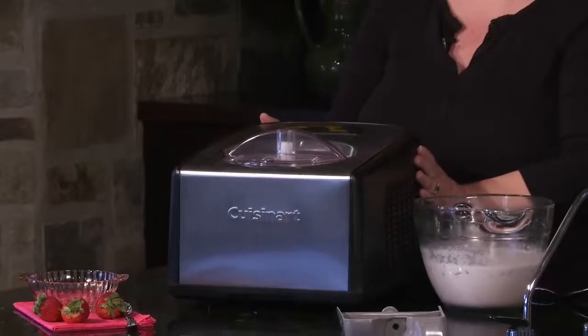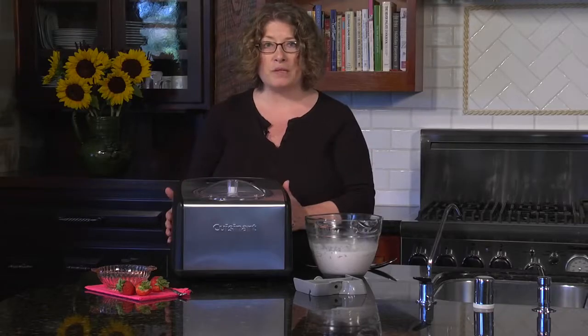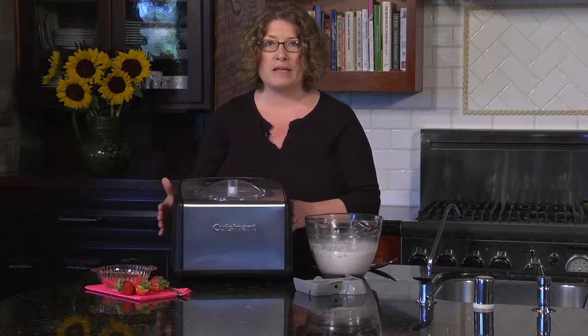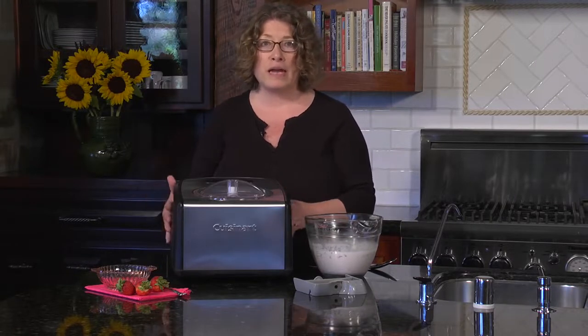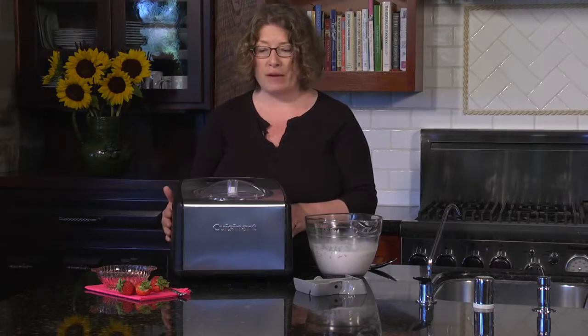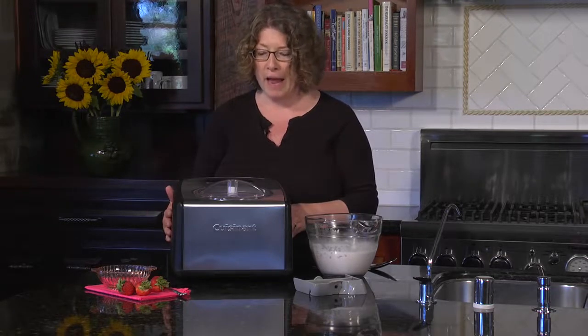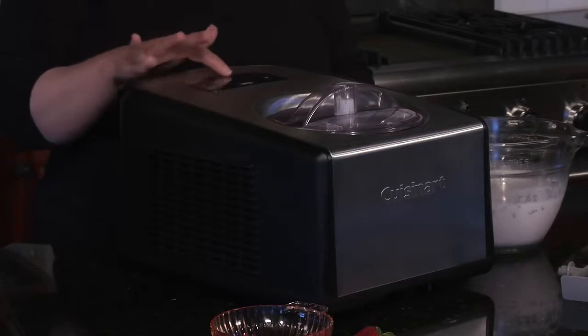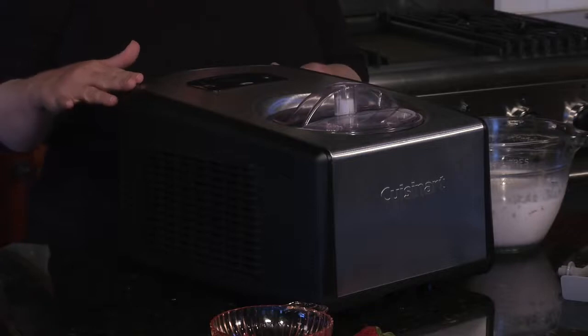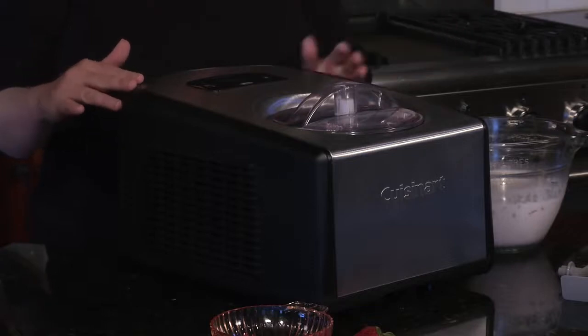It has a beautiful stainless steel finish and it has a compressor. The benefit of that is that you can make ice cream or gelato at any time — you don't have to chill a container overnight in the freezer, and you can also make batch after batch of ice cream or gelato. It has a control panel here which is black, surrounded by a really nice accent of brushed stainless steel, as is the front.